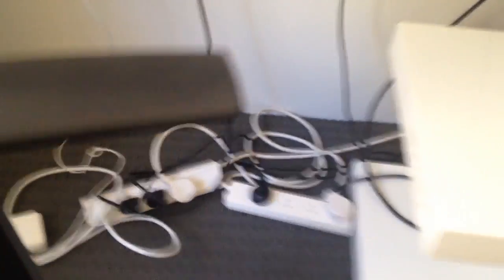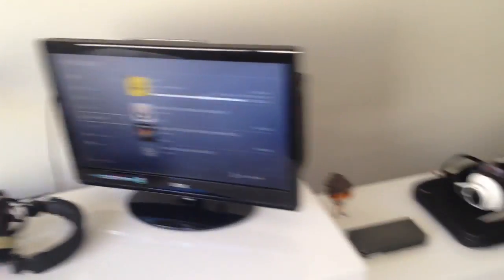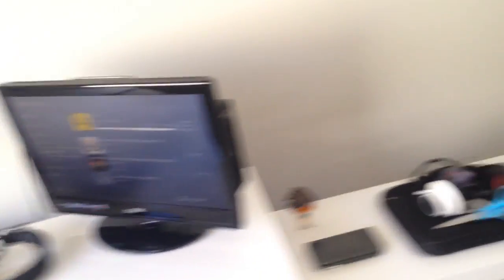I'll have my MacBook set up and everything, and then all I need to do is plug all those wires down there all the way down here, so there are going to be so many more wires. My dad gets angry at me if there are loads of wires against the wall.